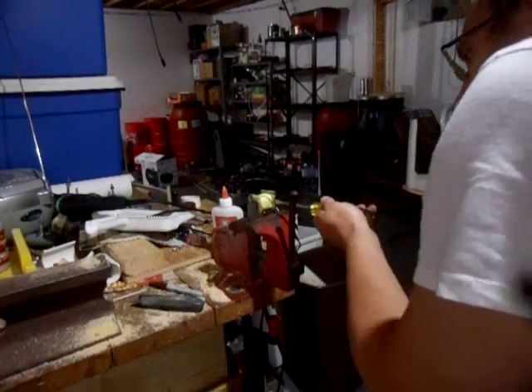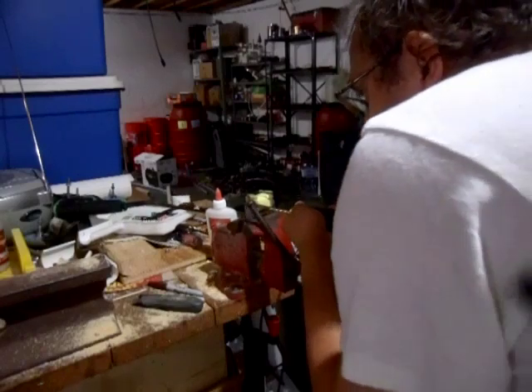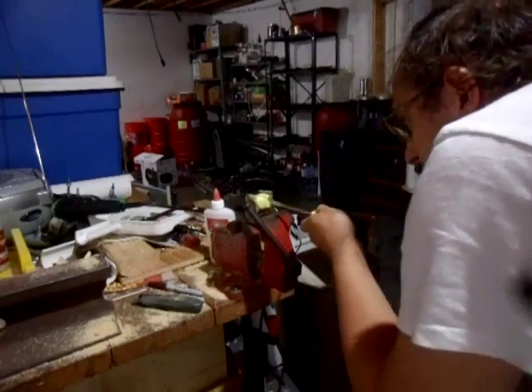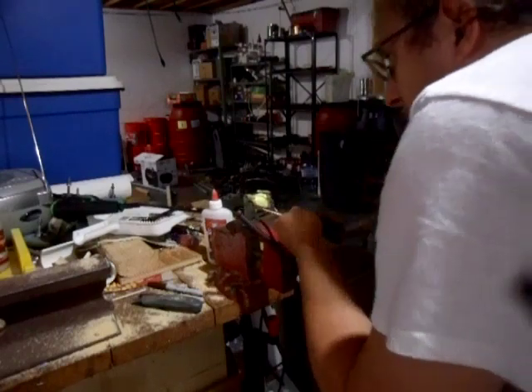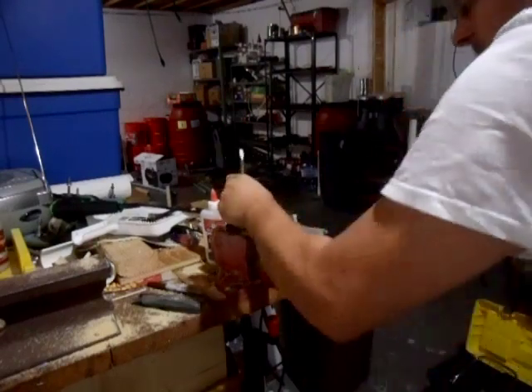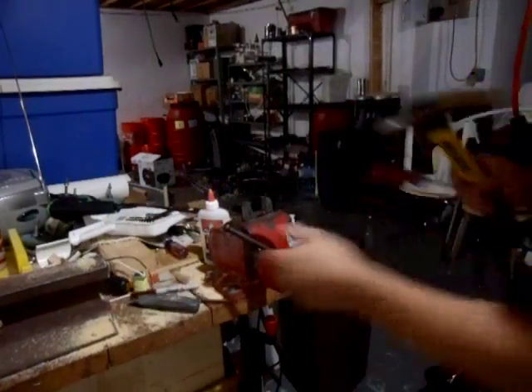Hit it right here. Hit it there. There you go — there's the coil out.